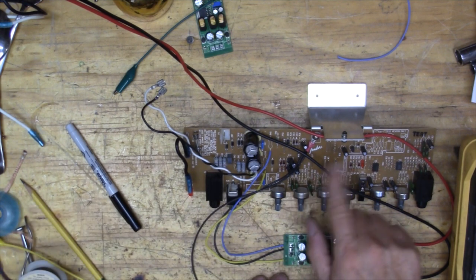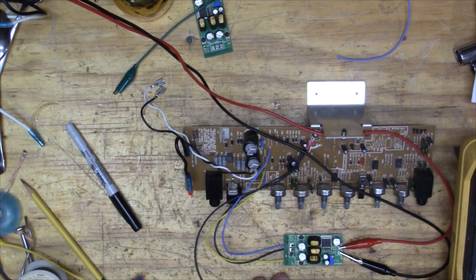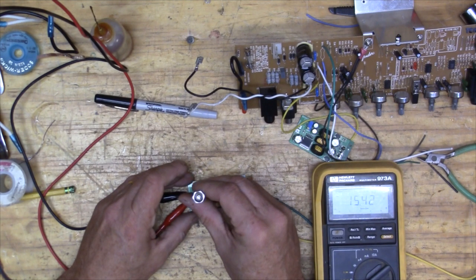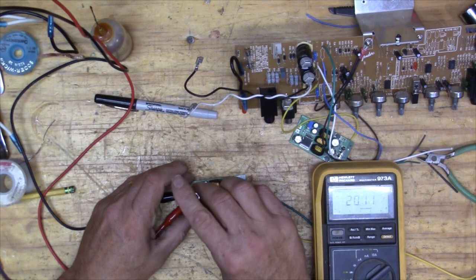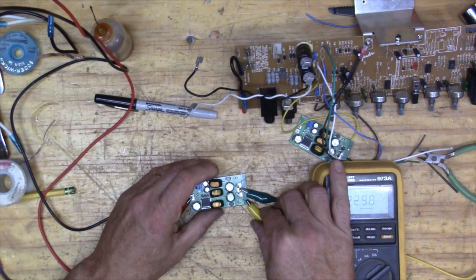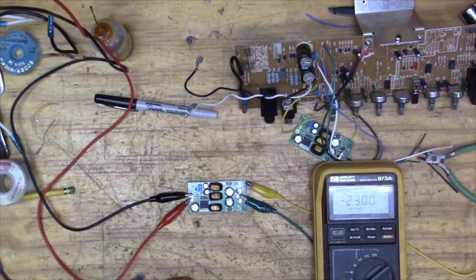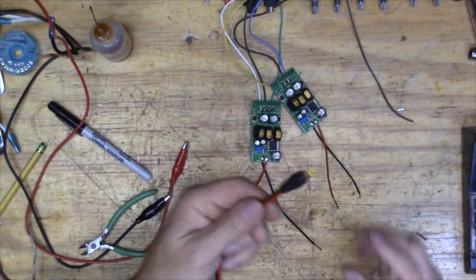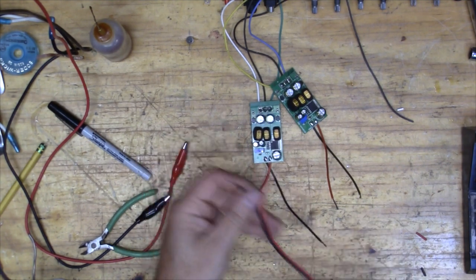The easy one's done, but the harder one is going to be the power amp rail. We're going to want 23 volts. Adjusting now - okay, we've got 23 volts, and minus 23 on the other one. Now we've got to wire this up. I've got a little connector here that I'll use to connect to the battery.